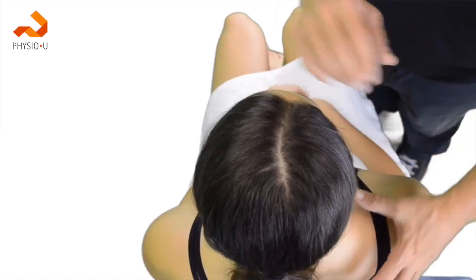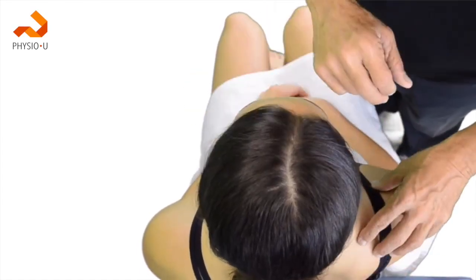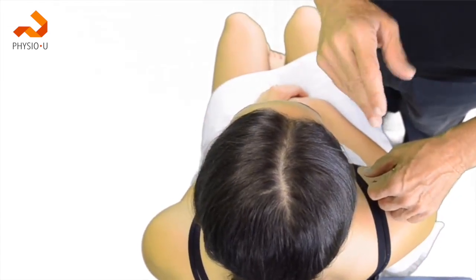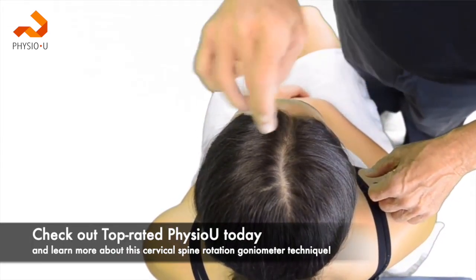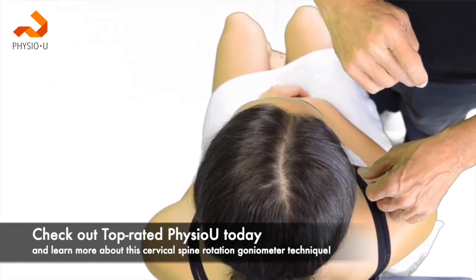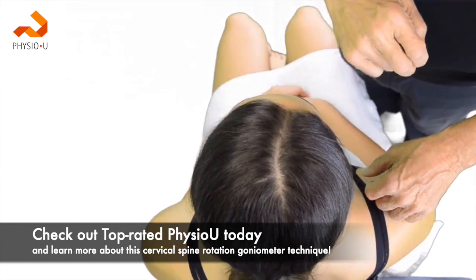In this position, with the patient sitting in upright alignment, we're now going to examine for cervical rotation. When using a goniometer, we need to be directly over top of the patient, as the axis of motion is going to be directly through the top and center of the cranium.